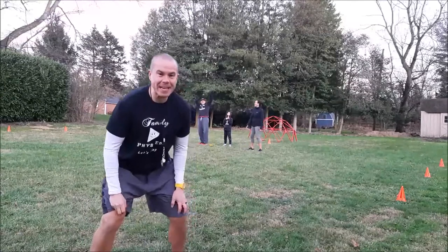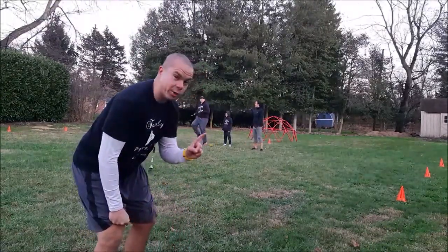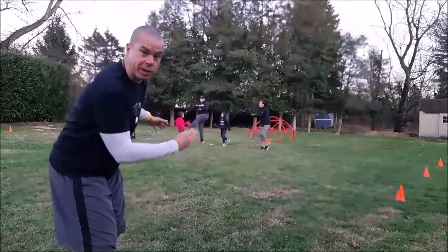Hey everybody, it's Coach Alex from Family Phys Ed. I have a fun game for you. What we're going to do is you are going to need a cone and two other cones or two objects that you're going to run towards.